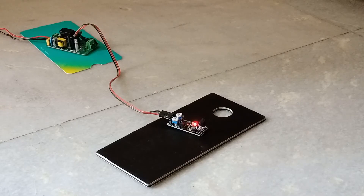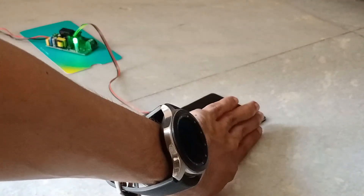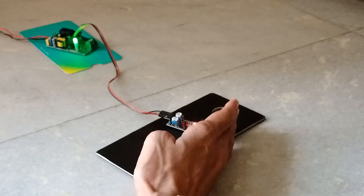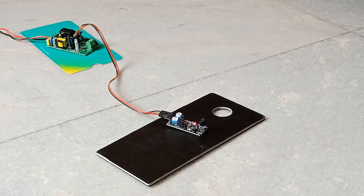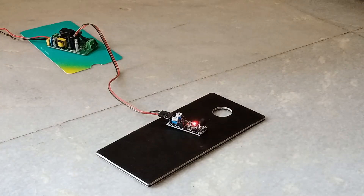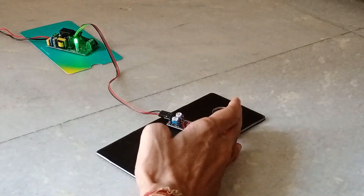Now let's see how the KY032 sensor behaves. This sensor behaves the same as the first sensor when there is no sunlight. Now let me open and close the door. We can see sunlight has no effect on this sensor and it keeps working the way it was working before without sunlight.